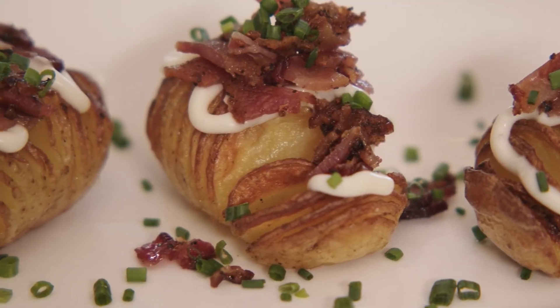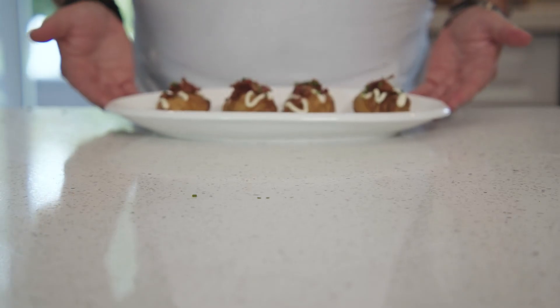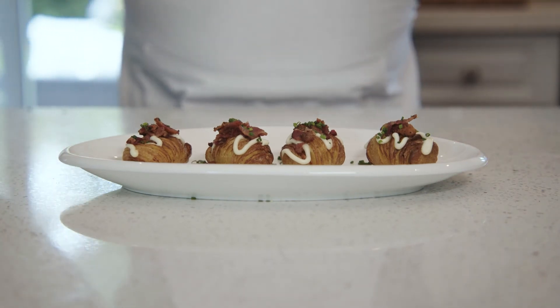These unique and incredible appetizers are sure to please your guests. Thanks for joining me in the kitchen today. Be sure to check out more of our recipes online. Until next time, keep cooking.